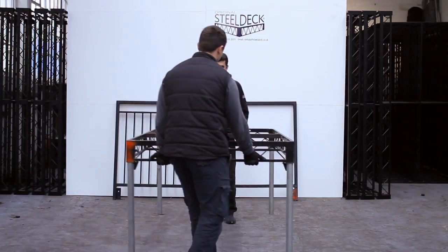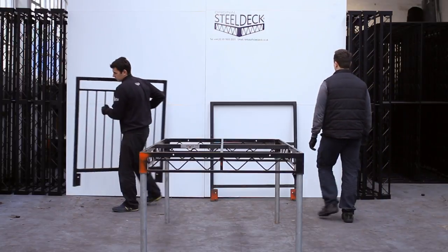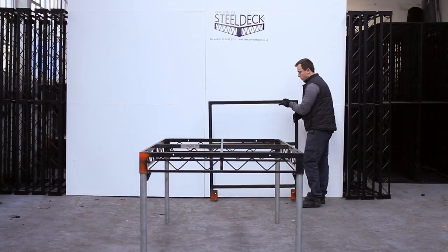The guardrails come in a variety of sizes: one foot, two foot, three foot, and four foot. All of them are rated to at least 1.5 kilonewtons per linear meter.